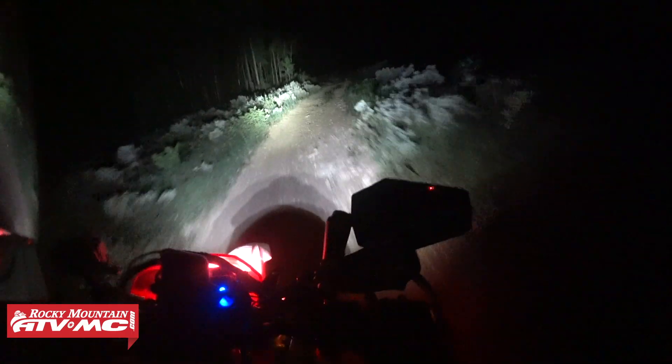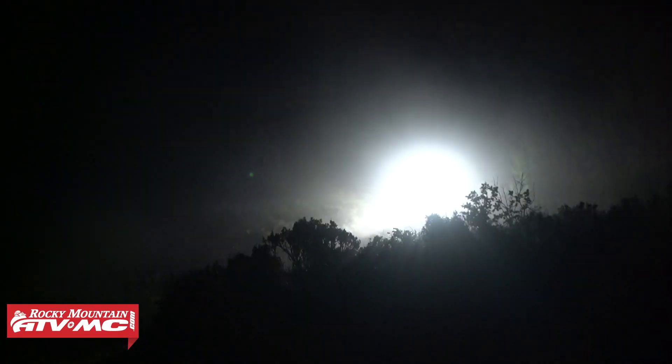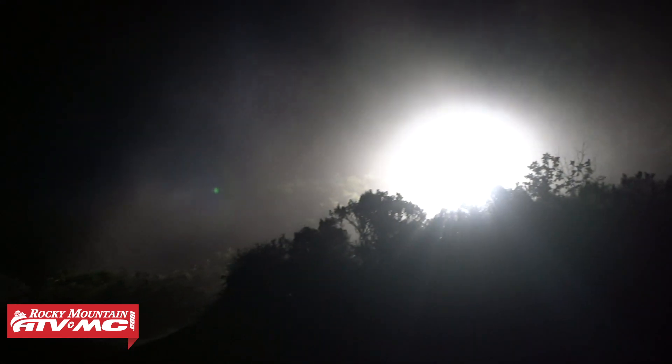For most riders on dual sport bikes, lighting is a very common upgrade. Now the CRF450L does come with pretty good lighting in stock form, especially when you compare it to other bikes. But if you're doing any kind of serious night riding or just want to upgrade the lighting on it, then this kit is for you. Baja Designs makes some of the best LED lights out there.